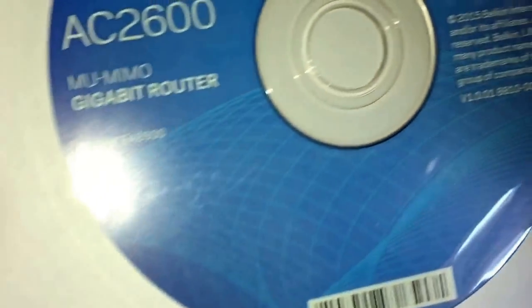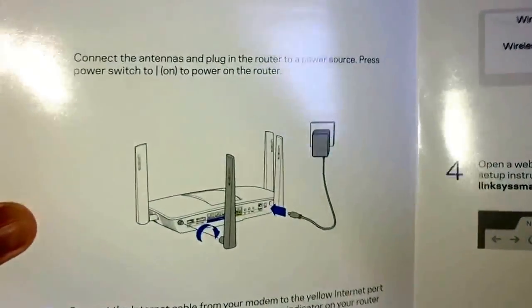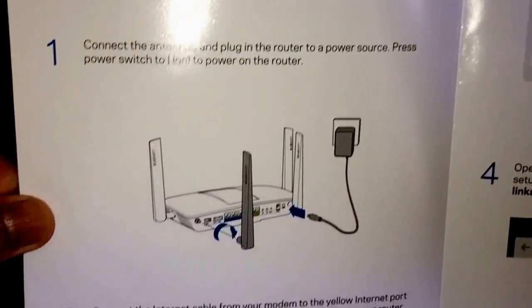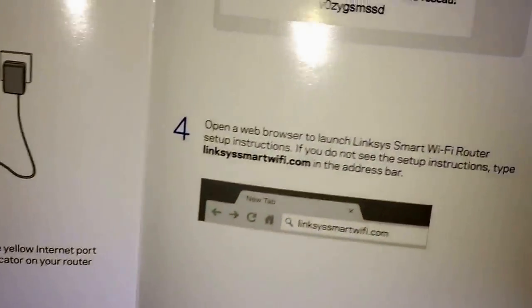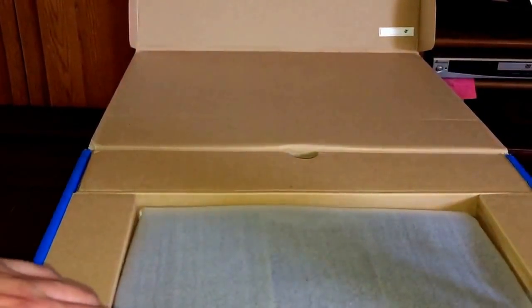It comes with the installation disc. Of course you can always download it. It comes with a quick start guide — short and sweet. Let's see what else is inside.